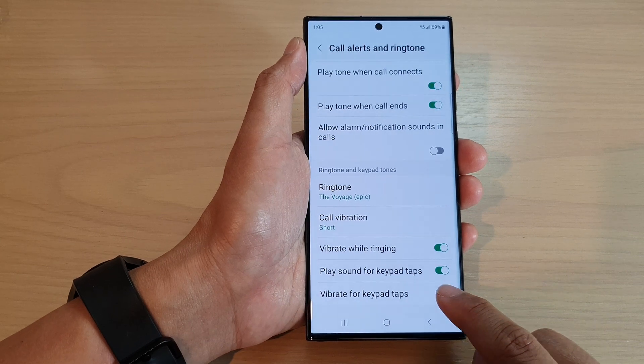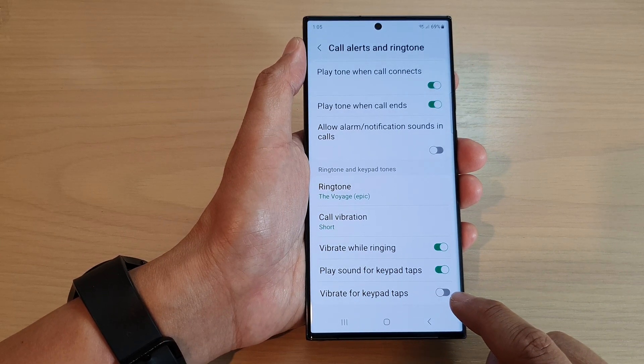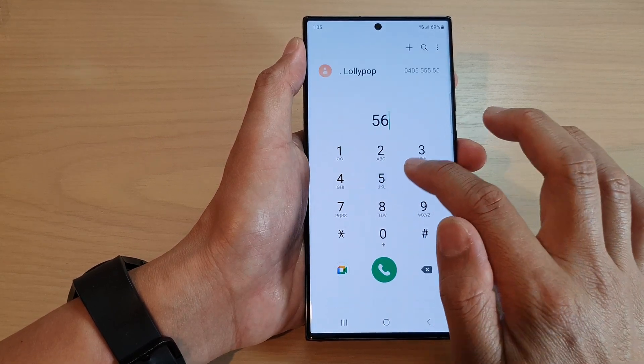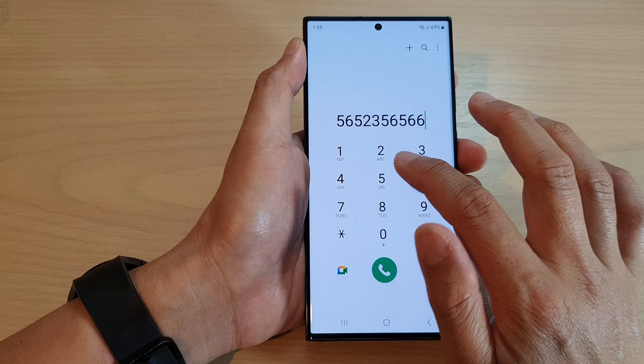Tap on the toggle button to switch it off or turn it on. When this is turned off, when you are typing on the keypad your phone will not vibrate to give you feedback.